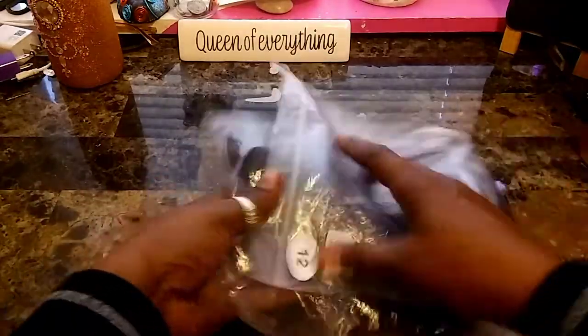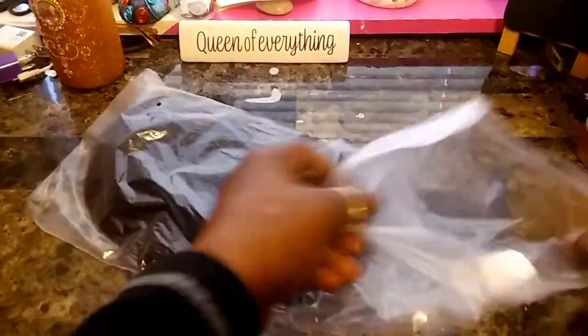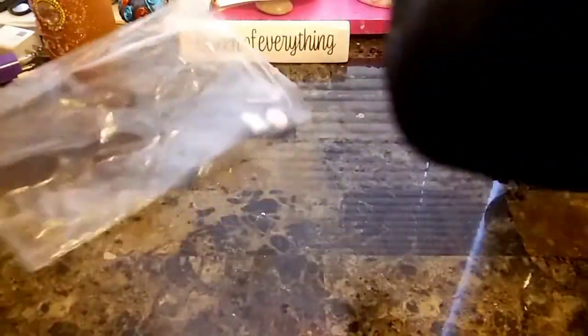Hi everyone. So this is a human hair lace wig. It is 12 inches in length. I can't remember where I purchased this from, but of course it came in a plastic bag anyway. But let me tell you about this unit — this is the unit we will be using for the Got2B Metallic color.